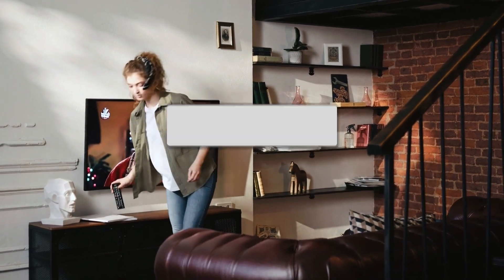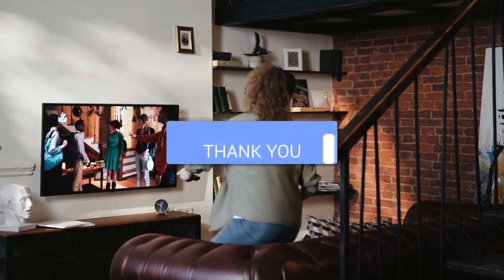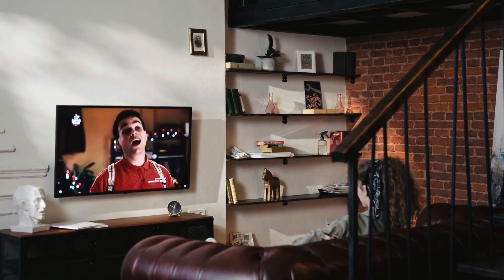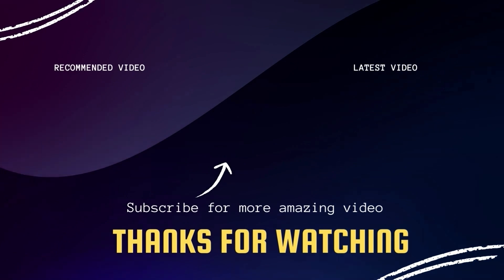There you have it, folks. If this video was helpful, go ahead and click a thumbs up on it. Go ahead and subscribe to my channel — I make tech videos all the time, and I would love to have you back in the next one. Take care.